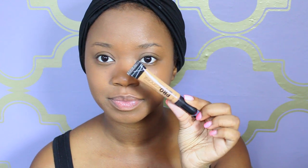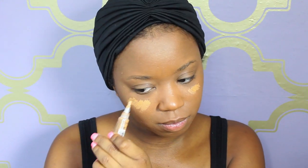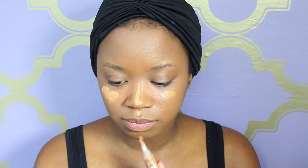Now I'm going to take my LA Girl HD Pro Concealer in the color Fawn. I love this stuff — it's my new favorite. I've been using it for a couple of months now. It's a very thin consistency, not too thick, and it blends in wonderfully. I'm going to apply this underneath my eyes for my highlight, in the middle of my nose, my chin, and my cupid's bow, just to bring some dimension to my face.